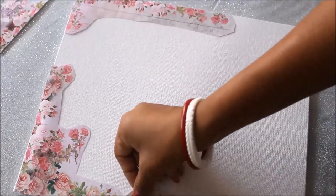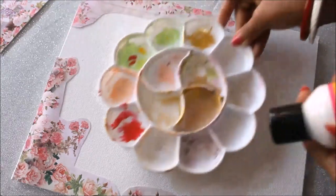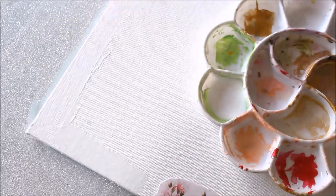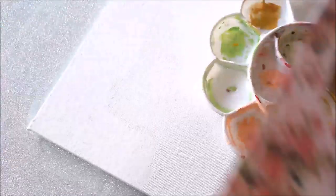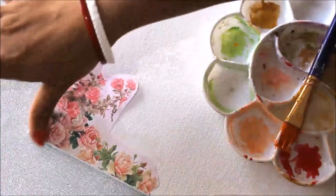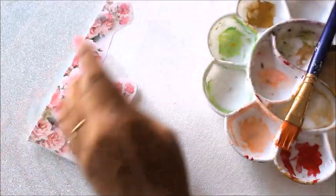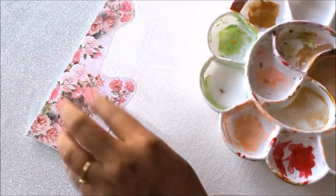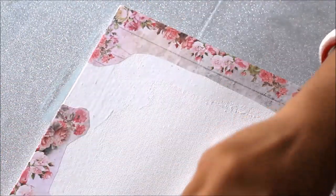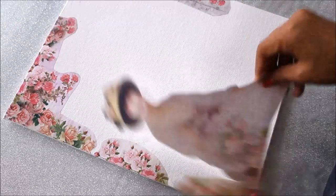Now I'm going to pour some decoupage magic glue into my palette, then use a flat hair brush to apply the decoupage glue on the base canvas. Gently starting from the corner, I place the paper and press it with my finger so there are no bubbles. I place each piece one by one in position, making sure there's no air trapped in the paper. Any extra glue left can just be placed on top of the decoupage.